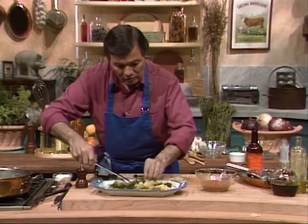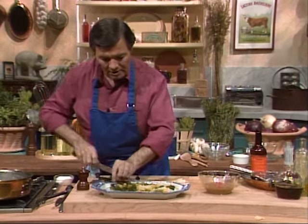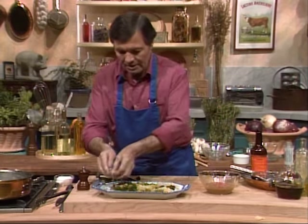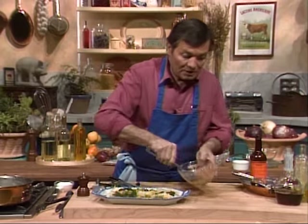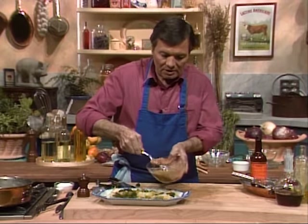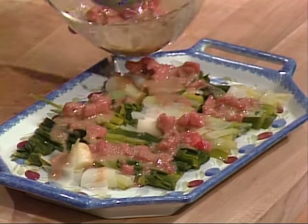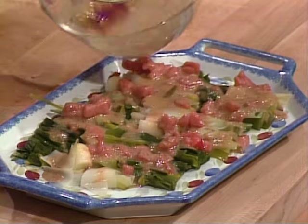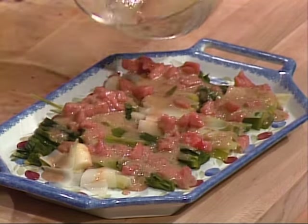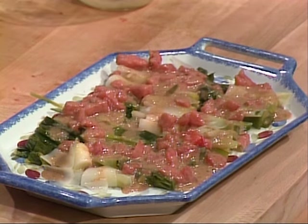If you go to France in a small bistro, you're going to have leek vinaigrette a great deal. It's a classic dish. Do it ahead — do it ahead and put that sauce ahead on top of it. The sauce will go through it, the tomato, and it will develop a wonderful taste. And this is our first party dish for today.